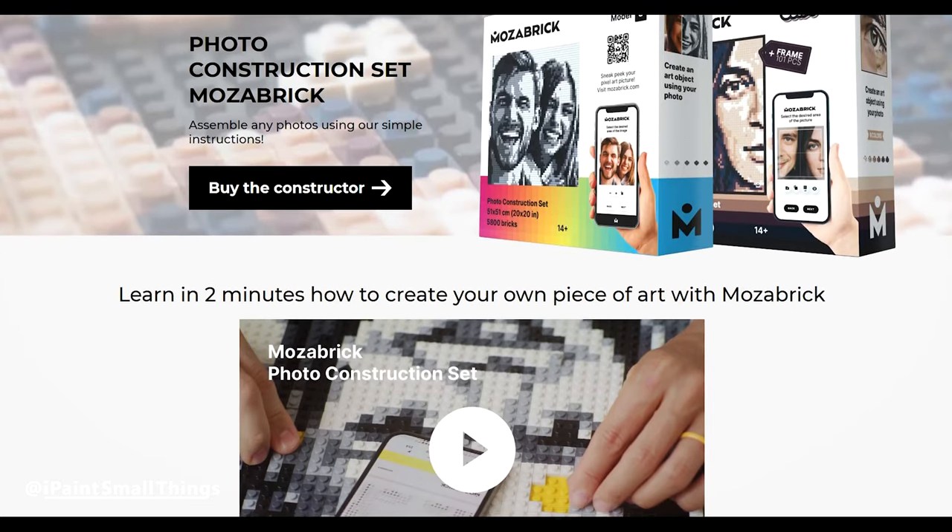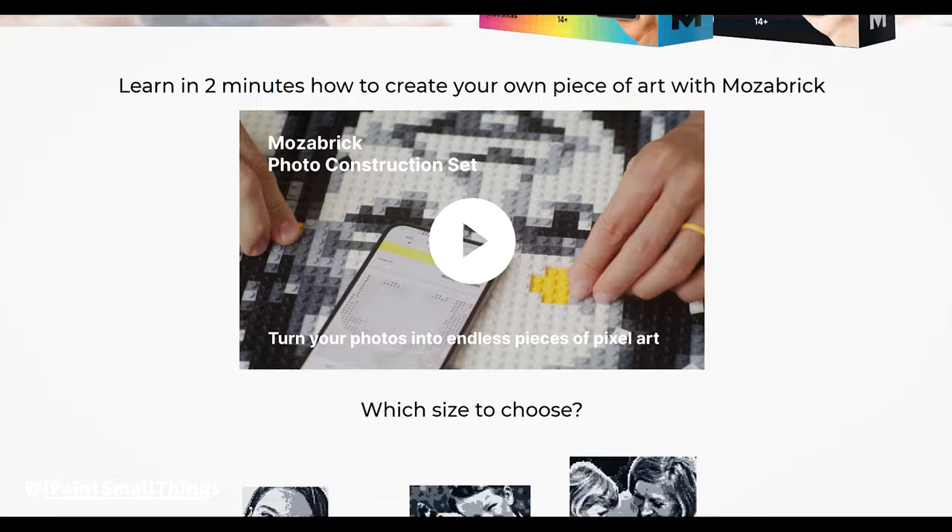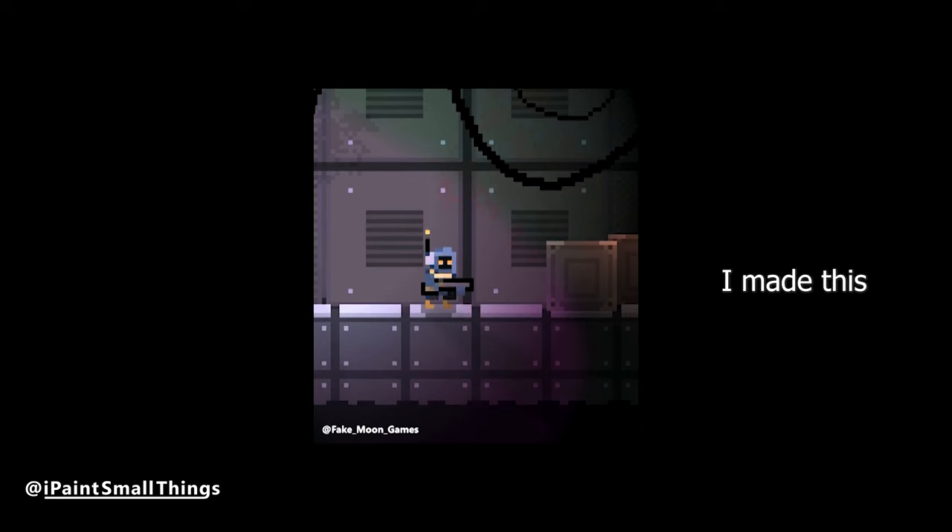Mozebrick is a pixel art picture that you assemble yourself using a custom photo. I'm a big fan of pixel art myself. If you like Lego, paint by numbers, or pixel art, this may be for you.